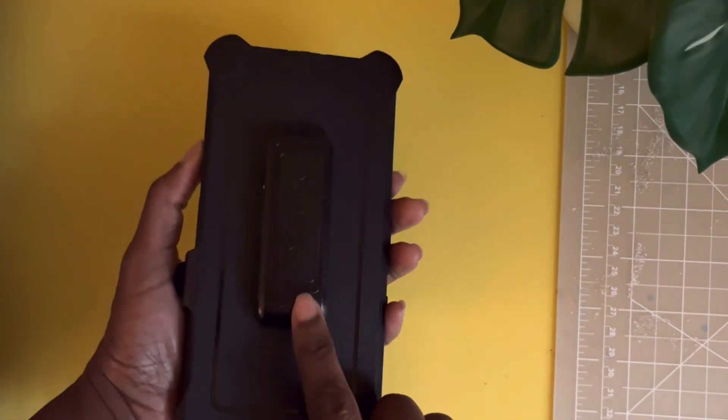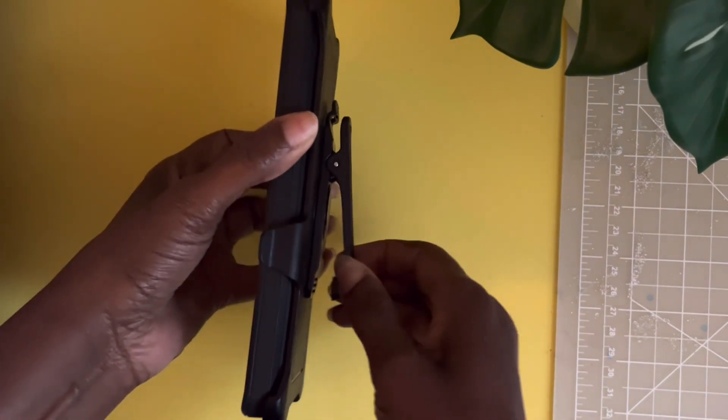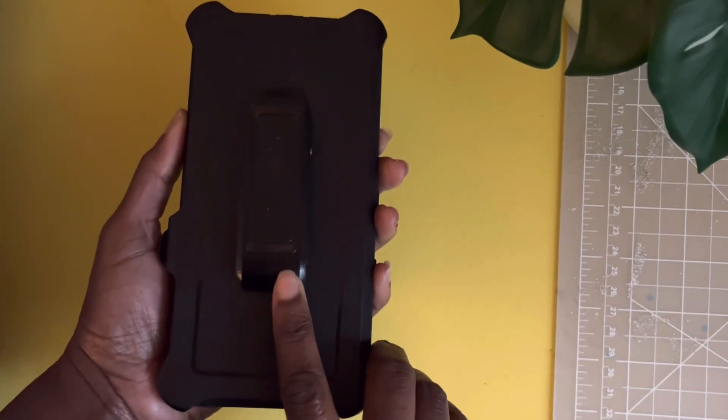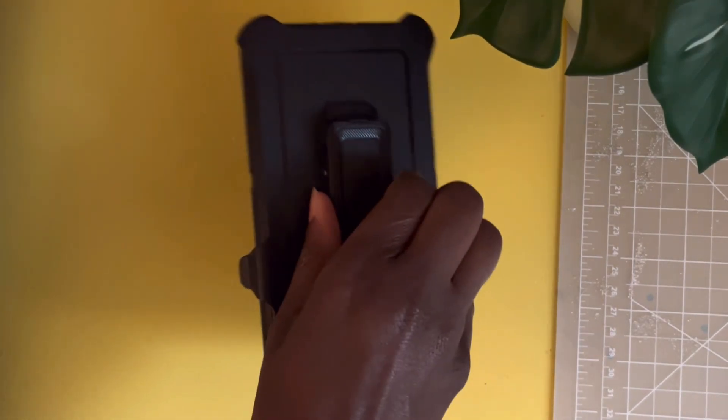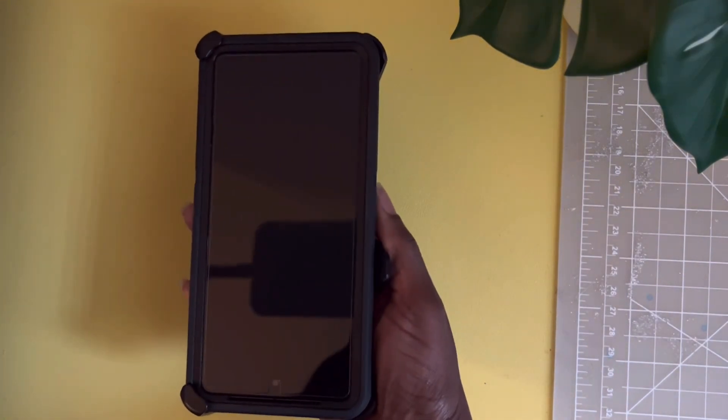Back to the OtterBox case — this actually came with a clip. That could be used to clip onto different surfaces, or you can use it to hold the device. The clip itself is not the easiest to hold, but you might be able to clip it onto a surface to use the device.